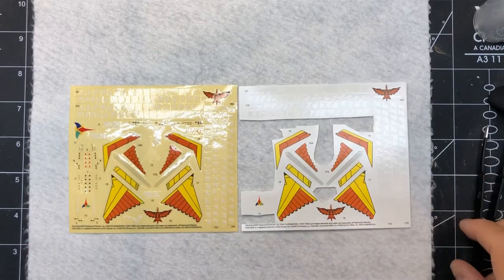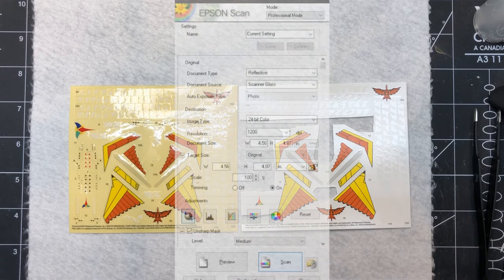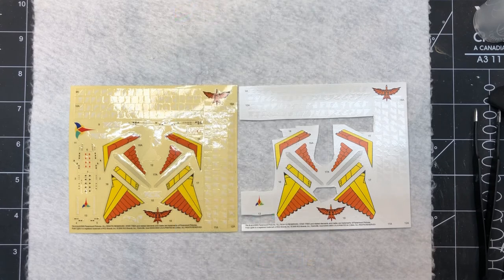When you go to print the file onto the decal paper, you'll want to use software that allows you to print at the actual DPI - so it reads and uses the resolution information contained in the file. This can depend on your software. I use Epson scanning software which lets me pick DPI and the actual physical size in inches - that's very important. You can't really use built-in Paint or basic paint programs as they typically don't allow you to do that.